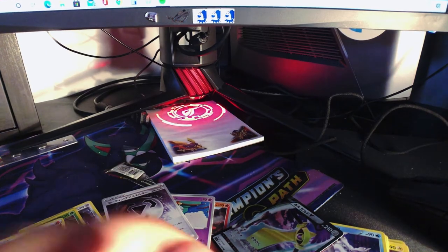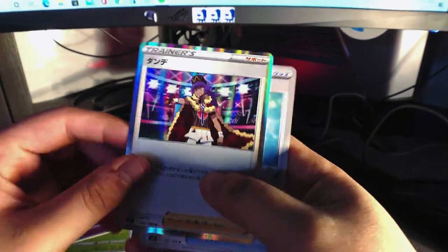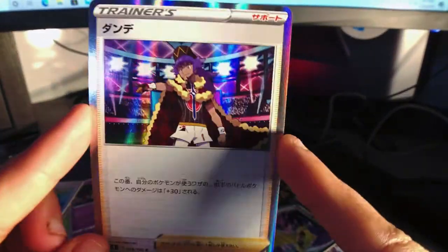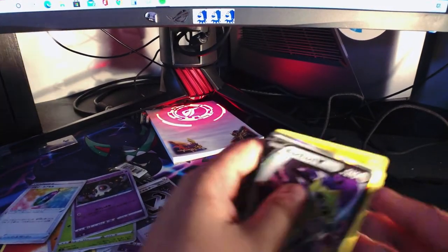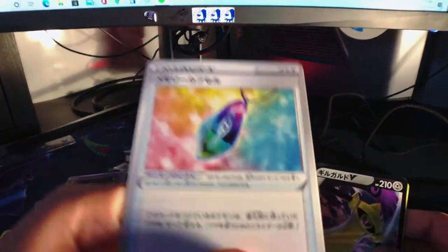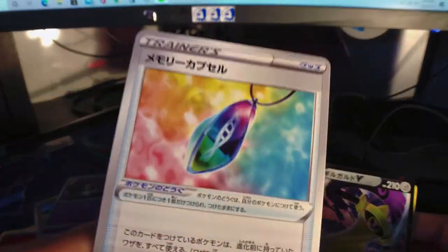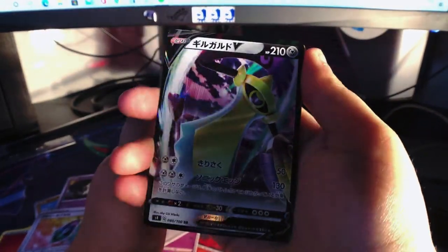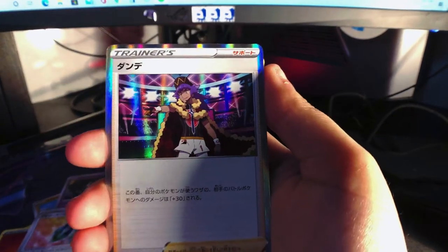There's me opening it with my mouth. Ooh — Leon! Not full art, but still Leon — that's good, very good. This is pretty cool too, I just don't know what this is, but it looks cool — we'll definitely get a necklace like this. Alright, so there's the star of the day, and then there's Leon.